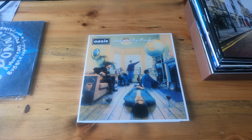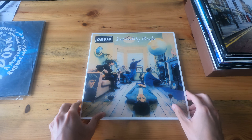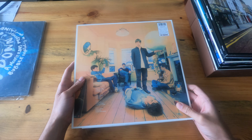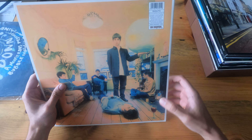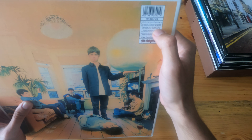Welcome back everyone. Today I'll be sharing my Oasis vinyl collection, starting with Definitely Maybe — just to show you the front and back cover. This is a 2LP vinyl. You'll notice most, if not all, of the Oasis records will say 'our kid' right below the barcode, which is pretty cool.